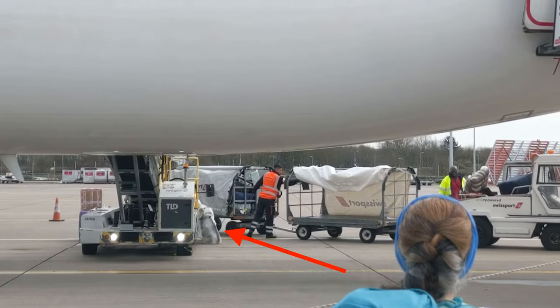Oh my god, what are you going to do to it? So I recently flew my bike to Armenia from the UK and I thought what better opportunity to show you how I pack a bike for flying, specifically a touring or bikepacking bike. This is how I do it.